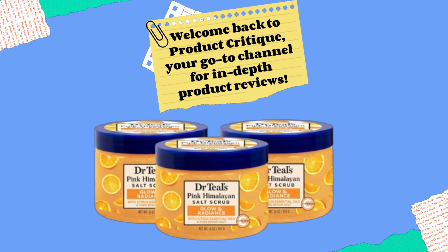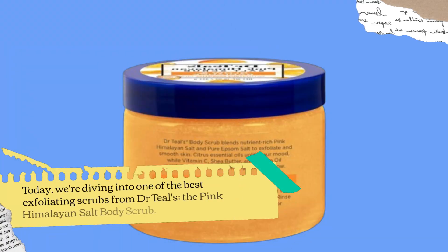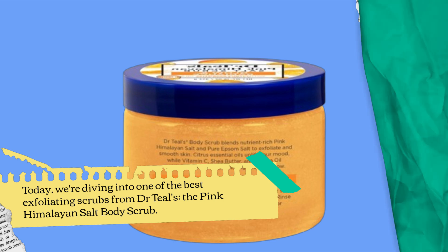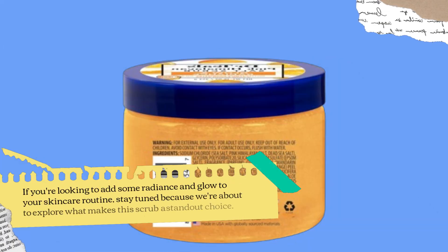Welcome back to Product Critique, your go-to channel for in-depth product reviews. Today, we're diving into one of the best exfoliating scrubs from Dr. Teal's, the Pink Himalayan Salt Body Scrub. If you're looking to add some radiance and glow to your skincare routine, stay tuned because we're about to explore what makes this scrub a standout choice.